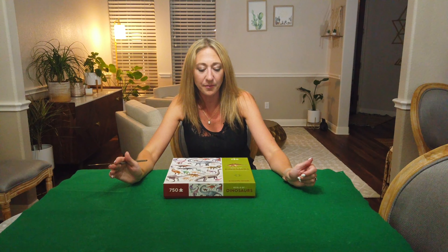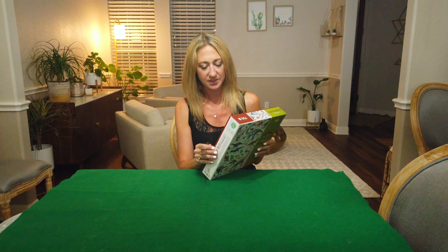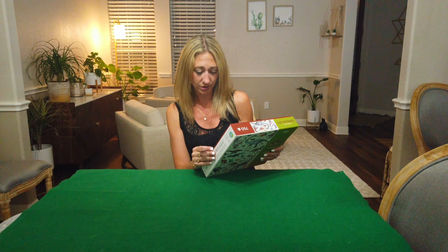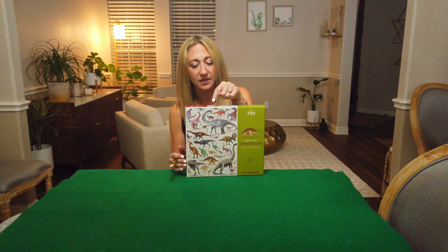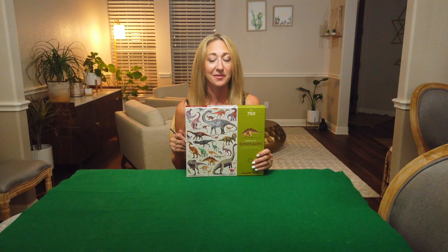We're ready to open the box. It's pretty well sealed with some sticky tape, and I'm noticing at the back it says animal identifier and poster included inside, so I'll be learning about dinosaurs. One thing I noticed is this box has a portrait style orientation — you usually get a lot more landscape orientation with puzzles or squares, so I'm excited to have that fun dynamic.